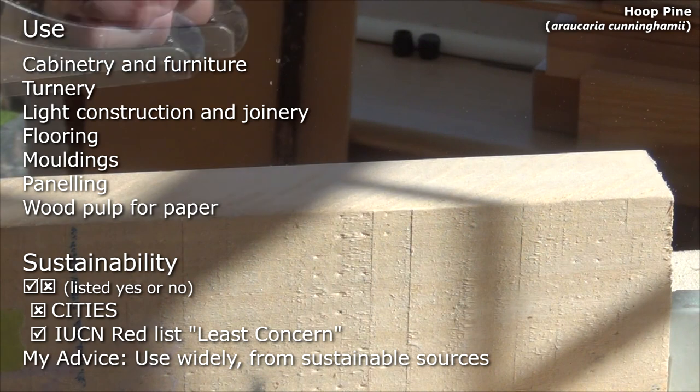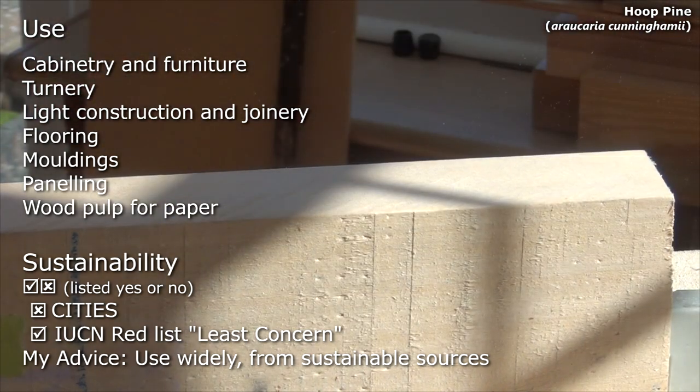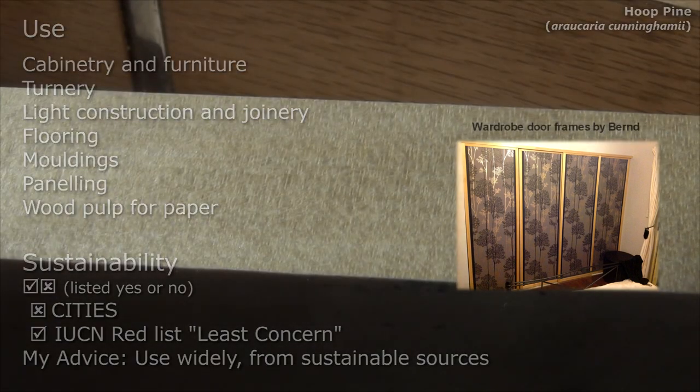Its uses include cabinetry and furniture, turnery, light construction and joinery, flooring, mouldings, panelling, and wood pulp for paper. It has a listing of least concern in the IUCN Red List, and my advice is to use widely from sustainable sources.